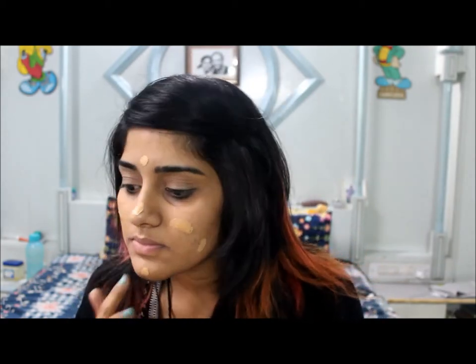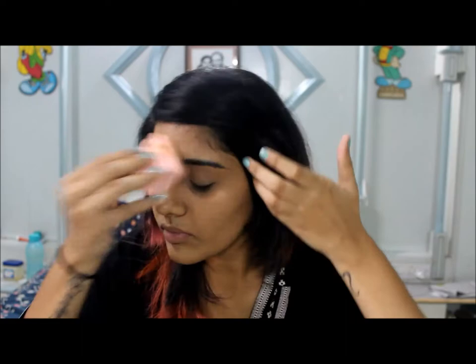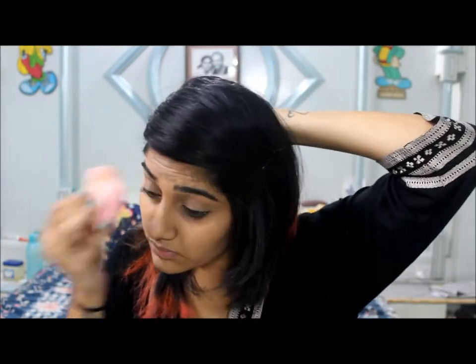I'm going to start off by dotting the foundation on my face. My foundation is by MAC. Then I'm going to spread my foundation with a sponge — spread it evenly, and don't get it on your hair.